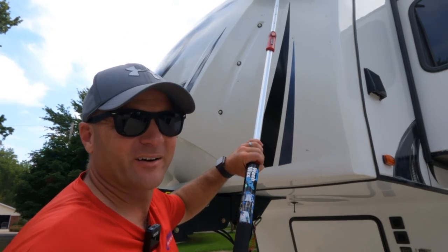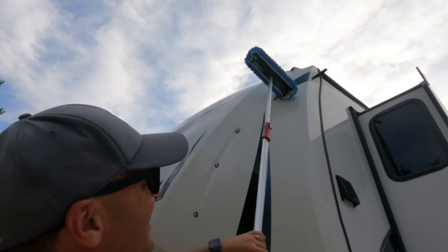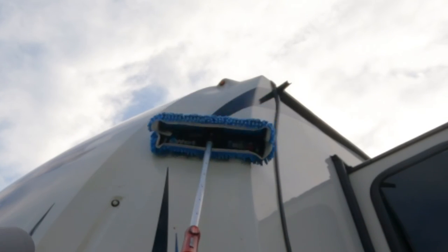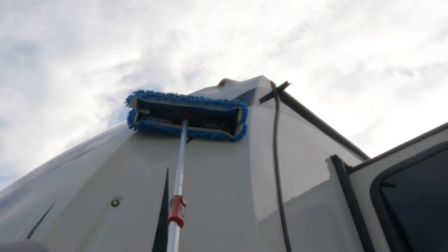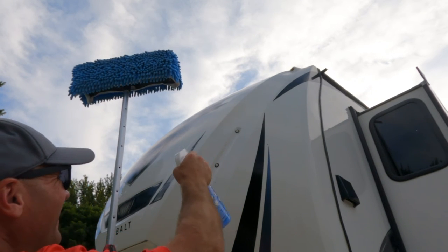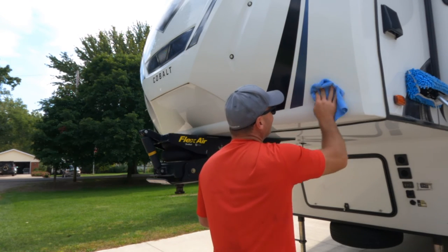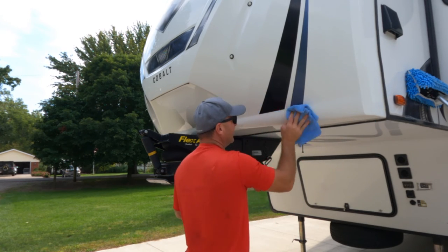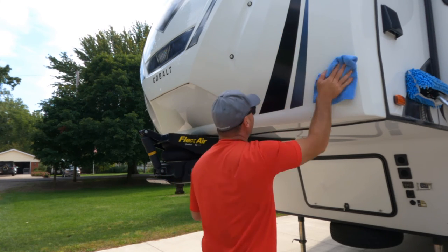There's a big bug splatter right up there — let me try to zoom in on it. That's pretty good right there. Pretty impressive. So thank you Aero Cosmetics for sending me this kit — you've made a believer out of me, and this is probably how I'm going to be doing RVs from this point on.